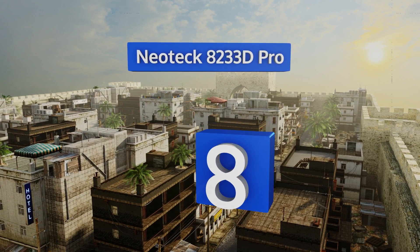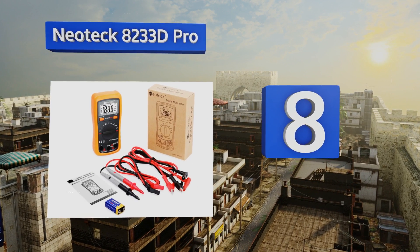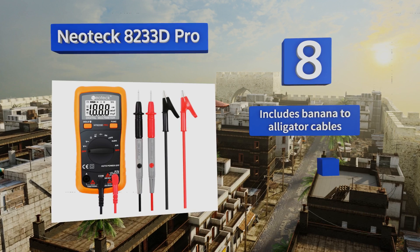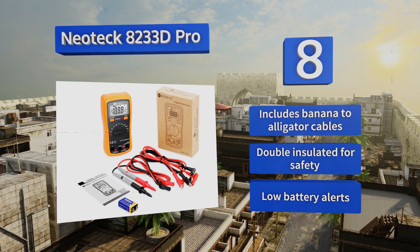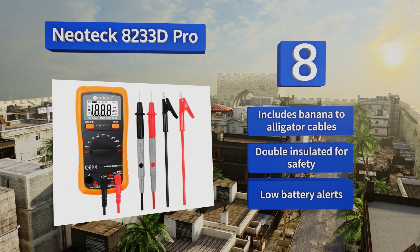Coming in at number 8 on our list, the Neotec 8233D Pro features a grooved non-slip exterior that allows you to keep a secure hold on it even if you're using it while sweaty. The budget-friendly price makes it a good choice for home use, but don't let that fool you as it still offers a range of functions. It includes banana to alligator cables, is double-insulated for safety, and provides low battery alerts.